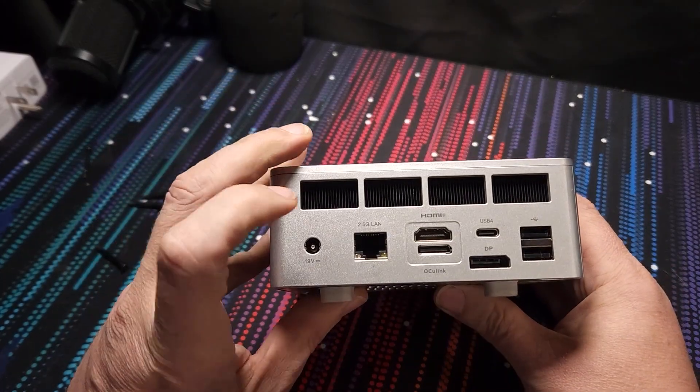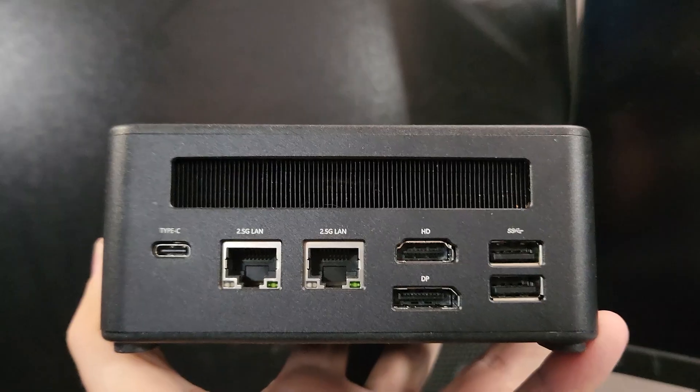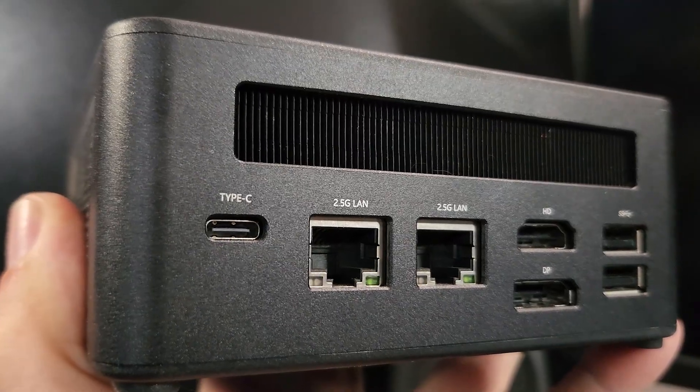A quick side note: some mini PCs will still require a separate power cable via their barrel jack adapter, but some mini PCs will have a full-function USB-C port that will do everything from a single cable. So be sure to check your devices to make sure they support power delivery, video, and data over USB-C.